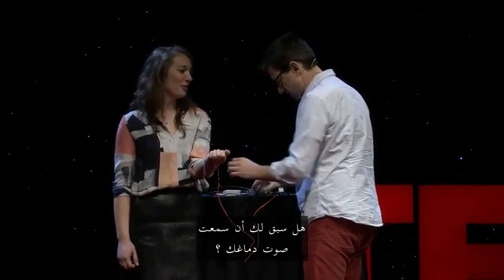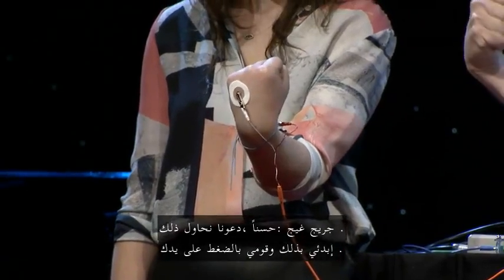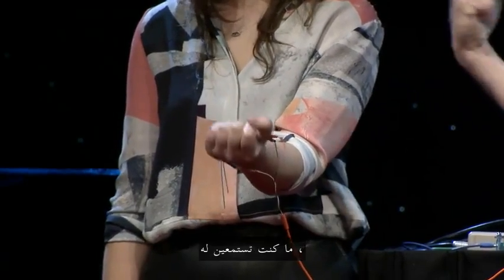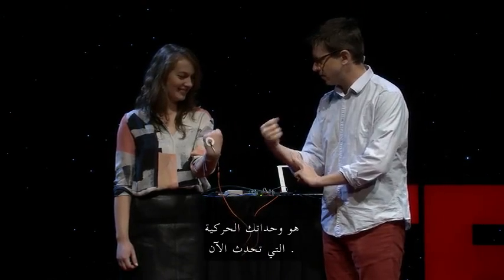Have you ever heard what your brain sounds like? No. All right, let's turn it on. Go ahead and squeeze your hand. So what you're listening to — these are your motor units that are happening right here.